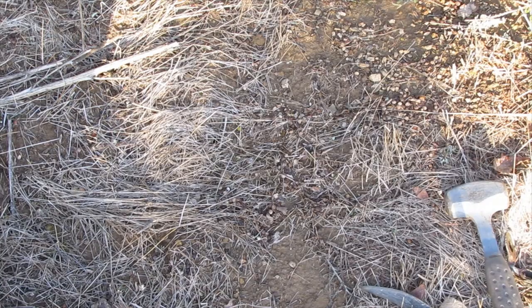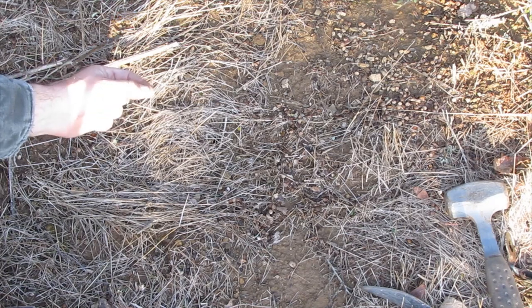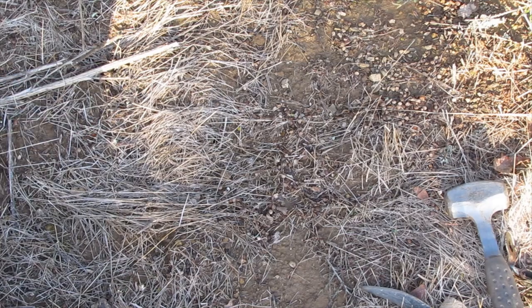The main reason that we use a dirt hole set is to replicate a squirrel hole or a rabbit hole, and that gets the coyote's attention. They see that hole, and they'll put a little piece of fur at the entrance of the hole, and they'll come creeping up to it to investigate.